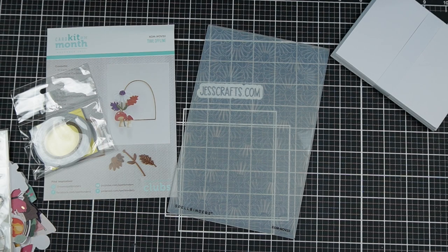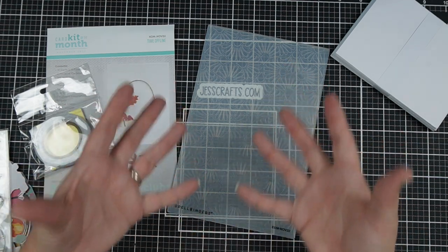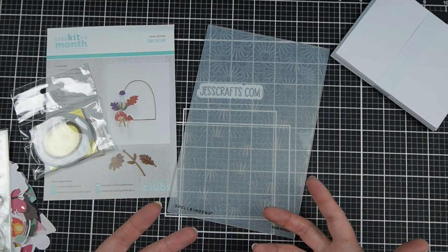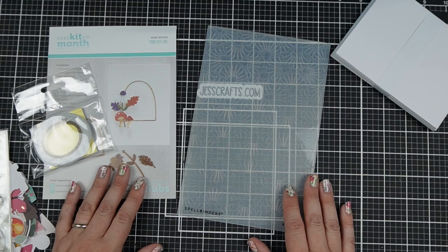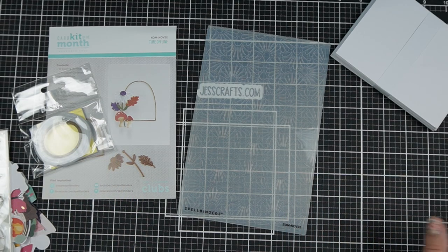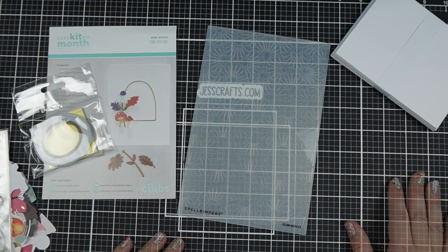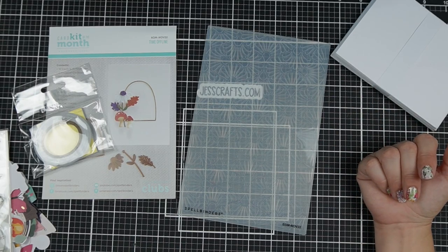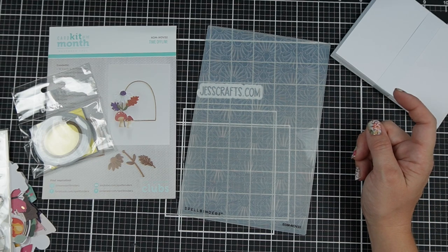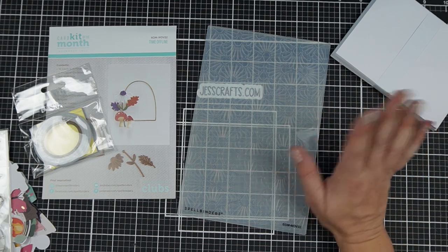If you're the kind of person who likes getting a little something in the mail every month and being given that guidance to jumpstart your creativity, I think these are really fun from Spellbinders. The card kits — you could get 100-plus cards easily out of them, so they're awesome. Let me know you liked this video with a thumbs up, check out the channel for more videos to inspire your crafting, and check the video description for the links to the kits of the month. See you in the next video!